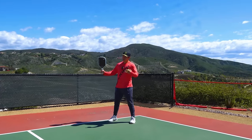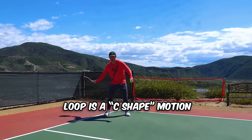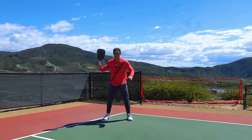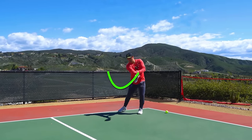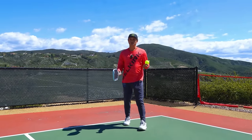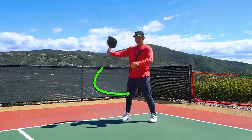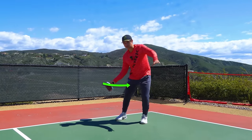Not every player does the loop, but most players that come from a tennis background do. All the loop is is a C-shaped motion that you do with your hand and paddle to get more momentum. When I hit the ball, I don't just take my paddle straight back — I come from a little bit higher with the tip of my paddle facing up, then drop it down to the position where I accelerate from. This gives you momentum. Most high-level players do the loop, and it works because being loose lets you actually build speed so that by the time you hit the ball, your paddle is going very fast.